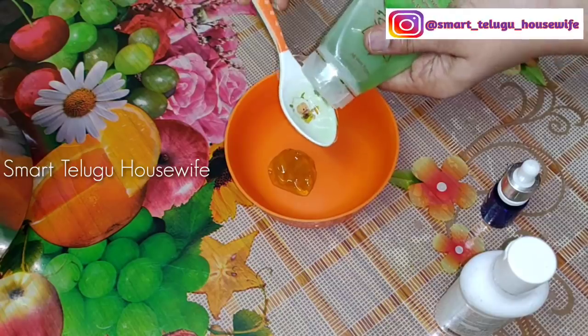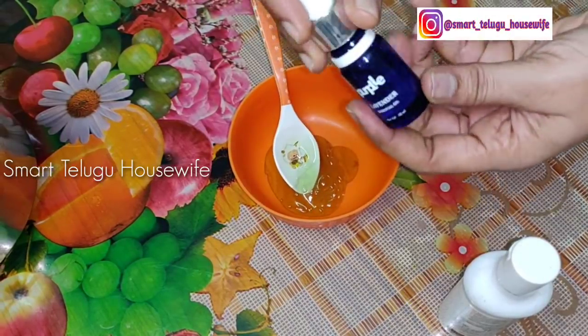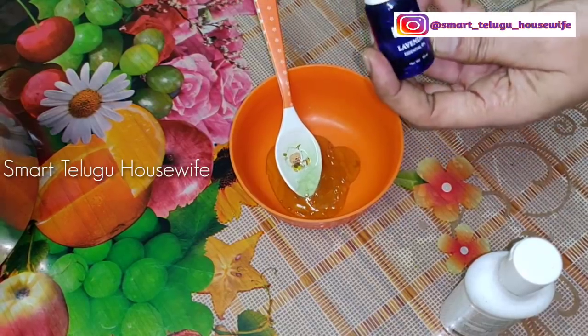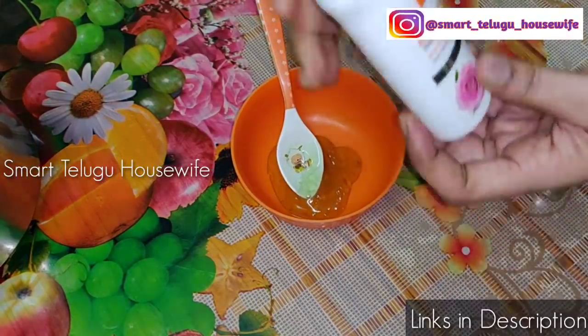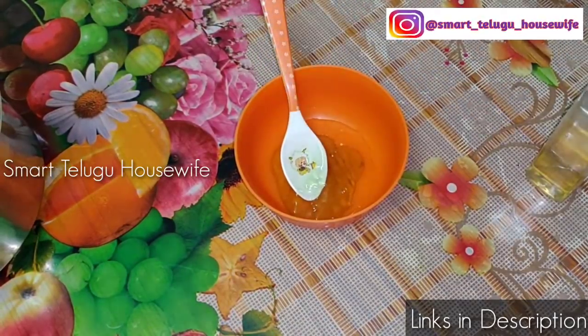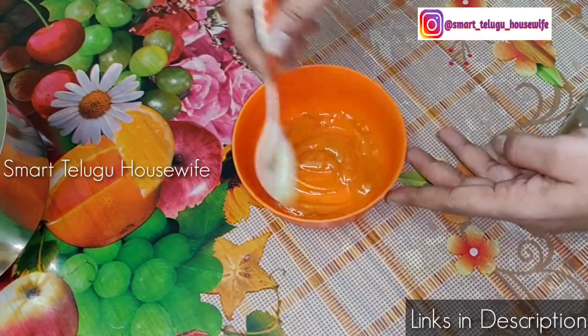So now I have a hair dryer. I am ready to use the aloe vera gel. You can use a little bit of oil. You can use a little bit of water in the mix. Use the rose water. Use the oil.